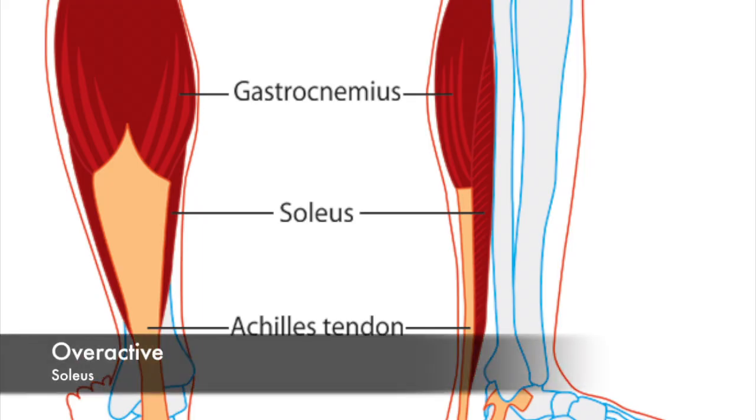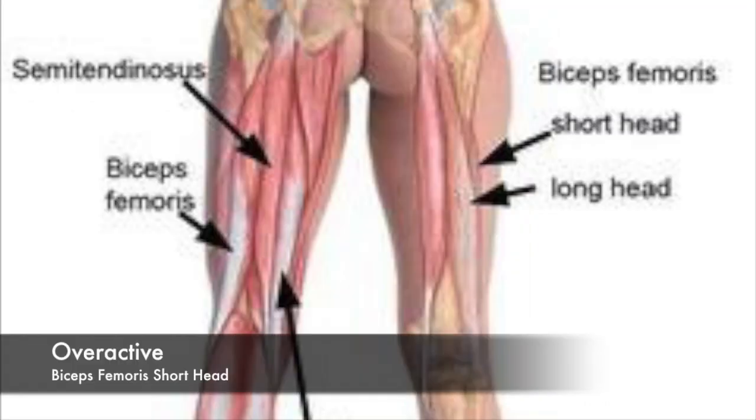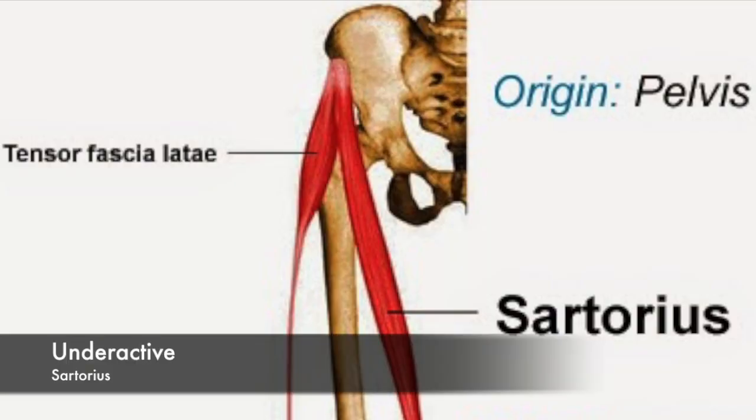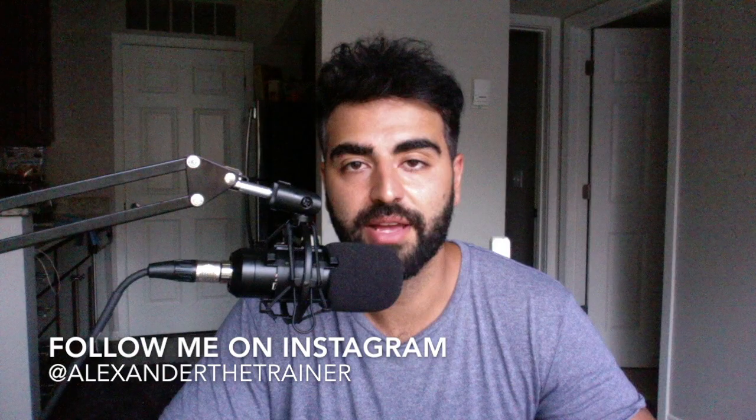For feet turning out — where as they squat down they shift weight to the heels and the feet rotate outward — the overactive muscles are the soleus, lateral gastrocnemius, gluteus, and the short head of the bicep femoris. This is also an anterior view assessment. The probable underactive muscles are the medial gastrocnemius, medial hamstring complex, gracilis, sartorius, and popliteus.